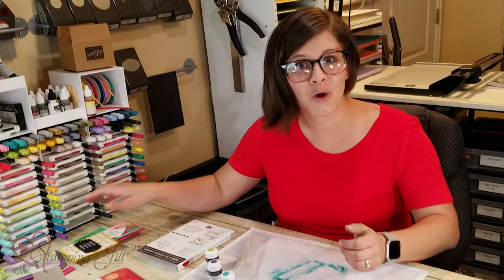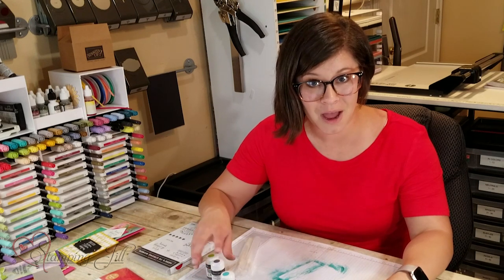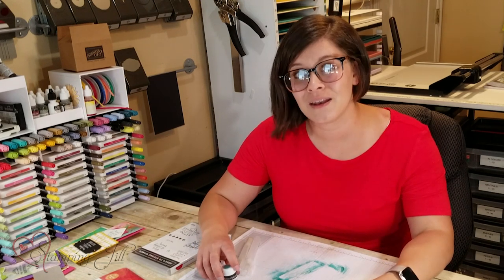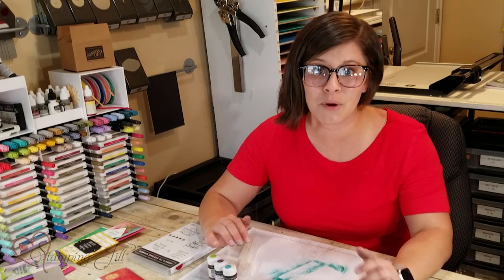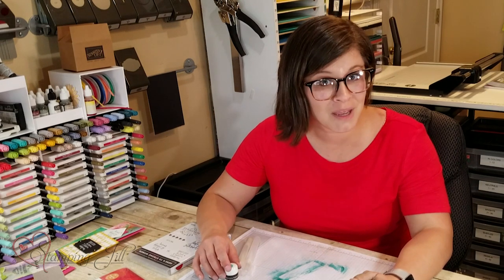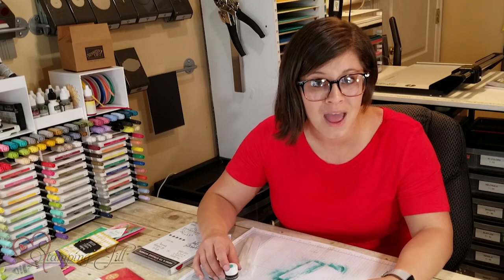I hope you've enjoyed learning a little bit more about the new Pigment Sprinkles by Stampin' Up! They're so much fun and I've loved using them. I love that they're Stampin' Up! colors, so they coordinate perfectly with our paper and everything else. If you're interested in making a purchase, make sure you visit us at stampandjill.com, give us a thumbs up if you liked the video, and thanks so much for watching. We'll see you next week for another Watch It Weekly Wednesday.